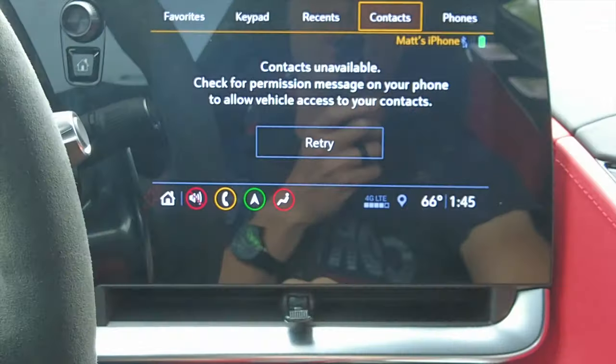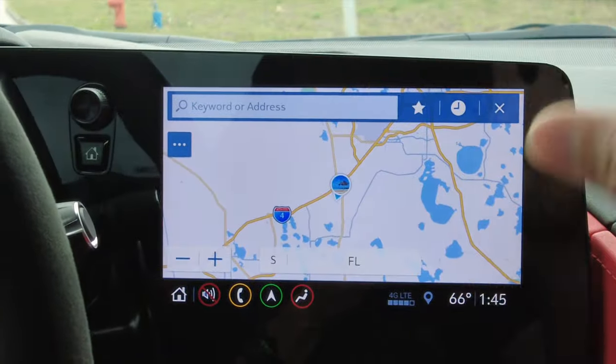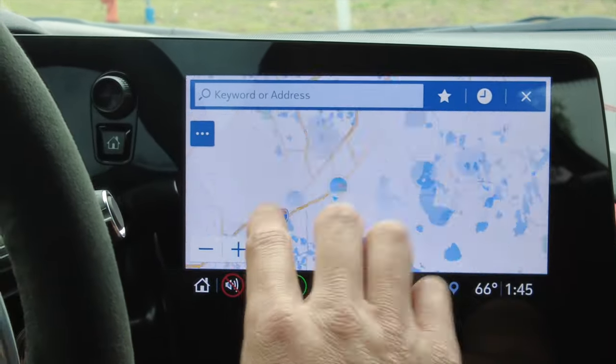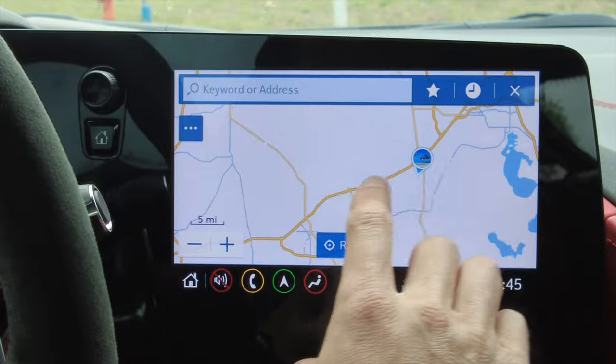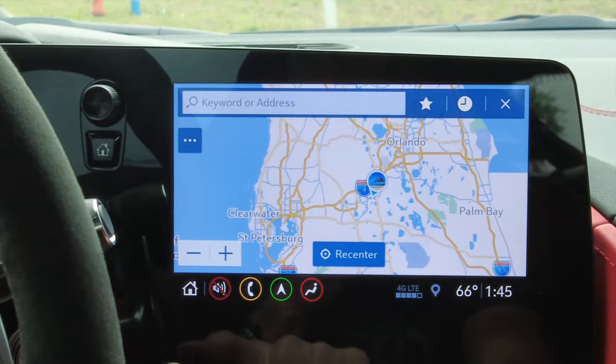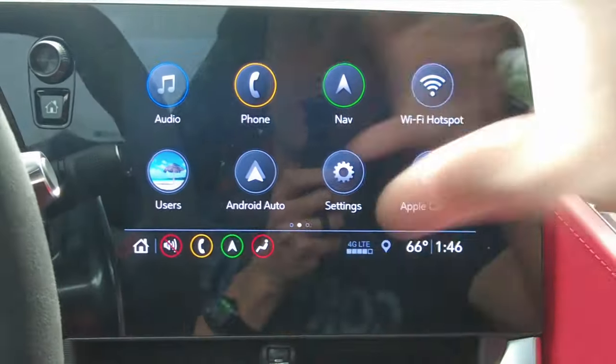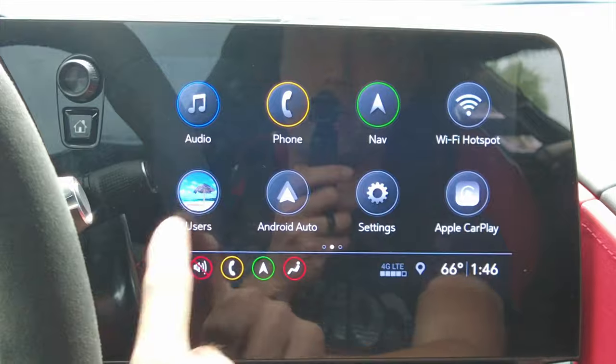Over here you have all your sources: AM, FM, satellite, and iPod or iPhone. Back to home, you've got your phone section — it's easy to add phones, very intuitive and easy to use. Next we have navigation, which is awesome — the touch works so smoothly and you can zoom in and out. They did a really good job updating the navigation from the C7 to the C8. Next is a Wi-Fi hotspot, so you can have Wi-Fi in your car and share it with all your devices.